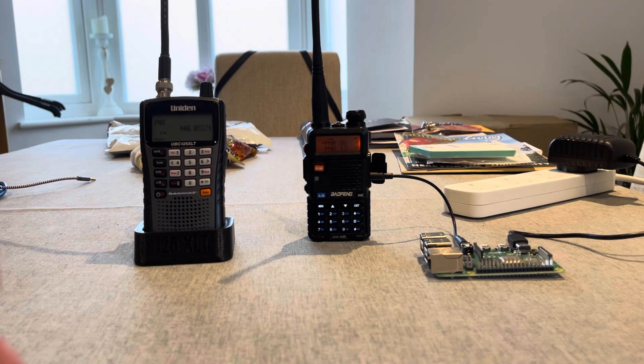Raspberry Pi jammer. The Pi boots on power and everything auto runs. The Baofeng is connected to the Raspberry Pi and is programmed on VOX. The UDN on the left is just a scanner because I've got no other PMR radio.